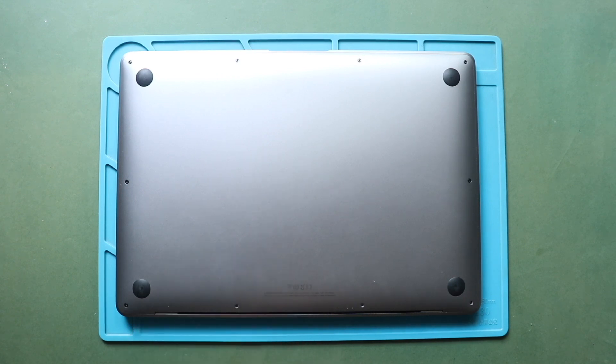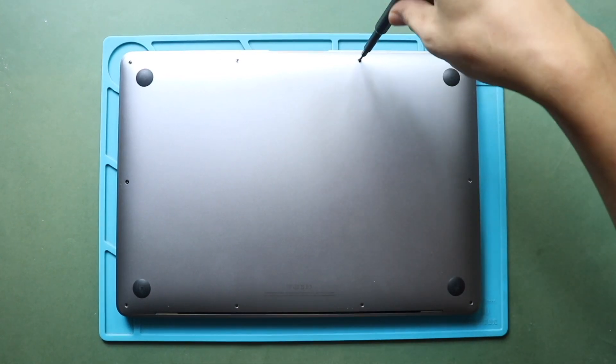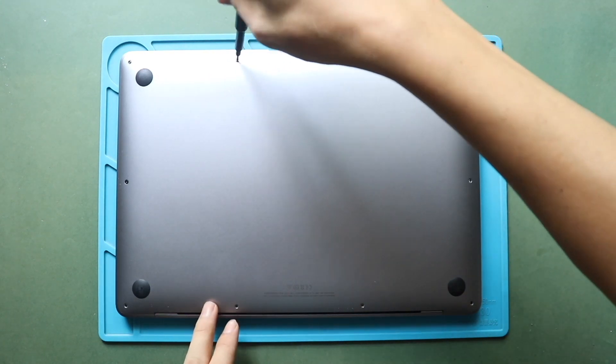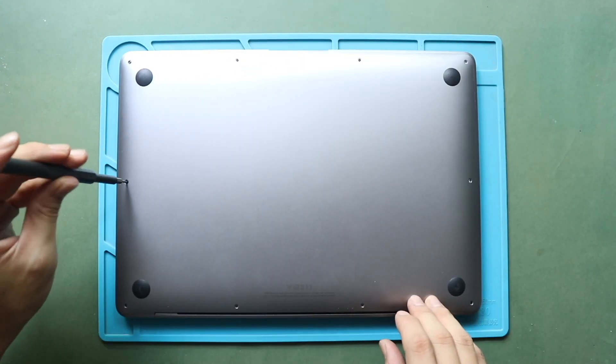Next, take off the bottom case cover. For this, you can use a P5 pentalobe screwdriver. First, undo the six screws securing the cover. Please note that the screws are different lengths, so keep track of their places for reassembly.